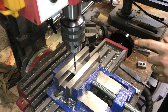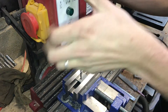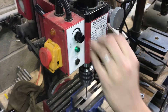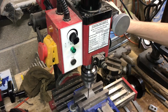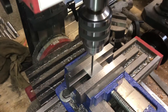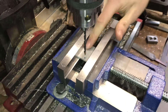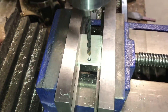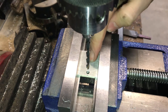Now I'm going to put in my twist drill and finish the hole. I haven't changed my X or Y location, so I'm ready to drill again in the same location. And now we have our hole — it's the correct size, 5/32, and the correct location: 177 thousandths in and a half inch down.